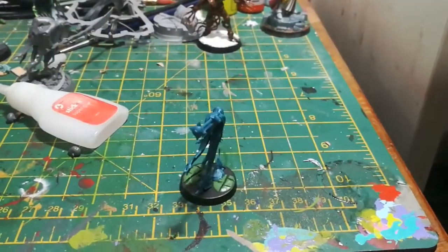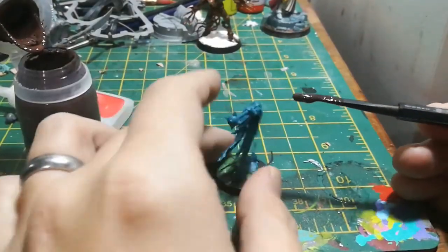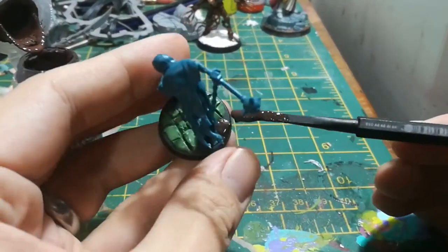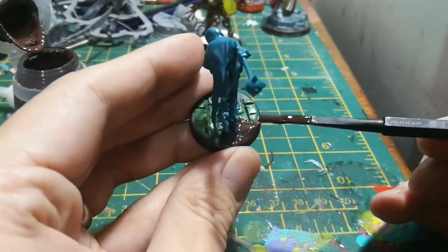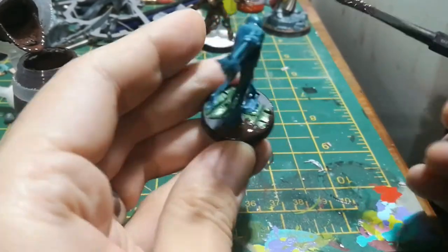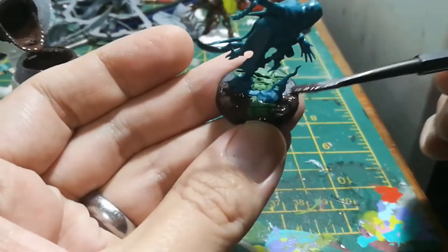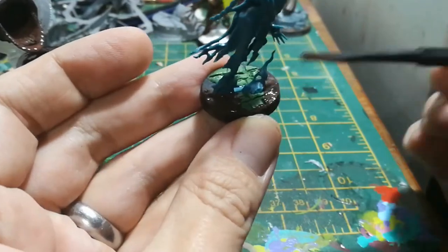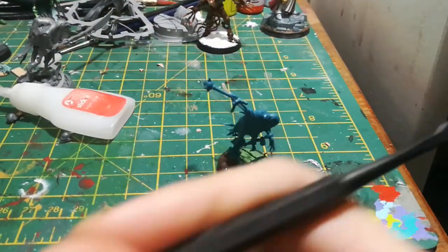The next step is just applying this technical texture paint — Stirland Mud — onto all the bases. This stuff is really handy, it just gives you an instant texture on the base. For the ones I had used the green stuff on, I had to let them set just a little bit before putting this on, but by the time I'd finished the ones without the paving, those were pretty much ready to go.